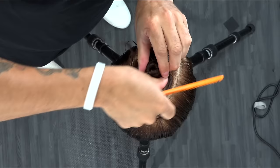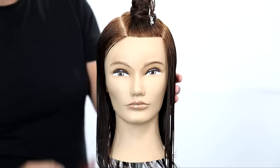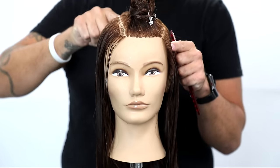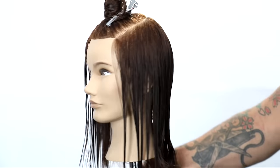So right-hand side parting — draw a half-U shape around to the parietal ridge. That creates a nice asymmetrical section on the very top of the head. That's going to be the only section in this entire haircut, so really simple and quick.